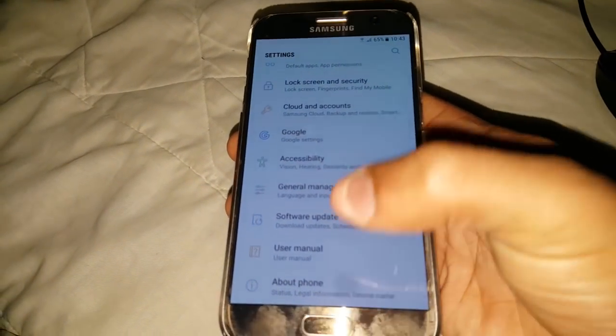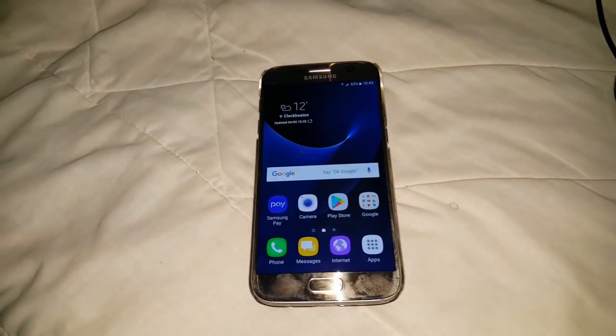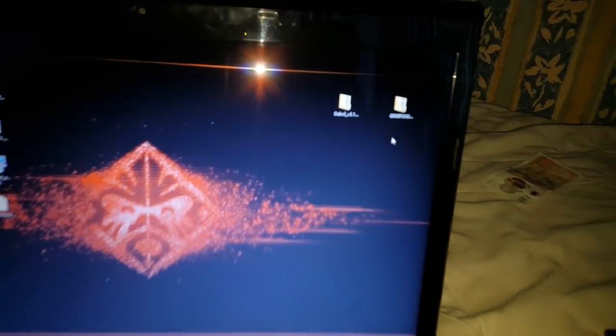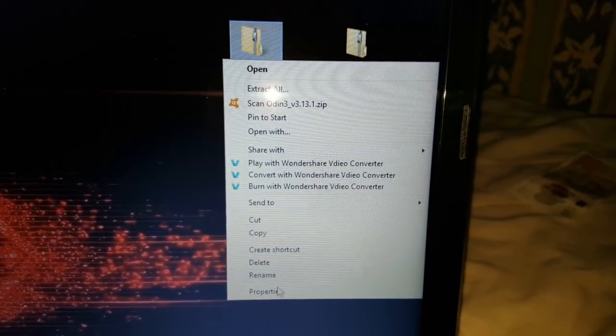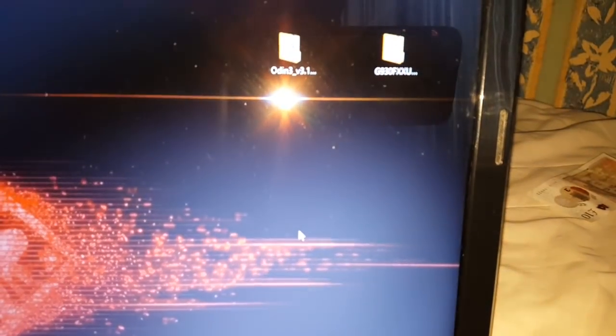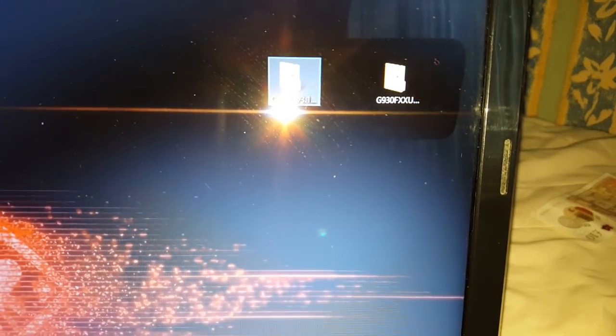Let's just check the model number real quick — it's the SM-G930F model. So if you've got that model, you can go ahead and follow this video to update to Android 8.0. First things first, head to the two links in the description and download Odin version V3.13.1. This is the version you need to flash the 8.0 Oreo update — any other version is not going to work. You also need to download the official 8.0 firmware.